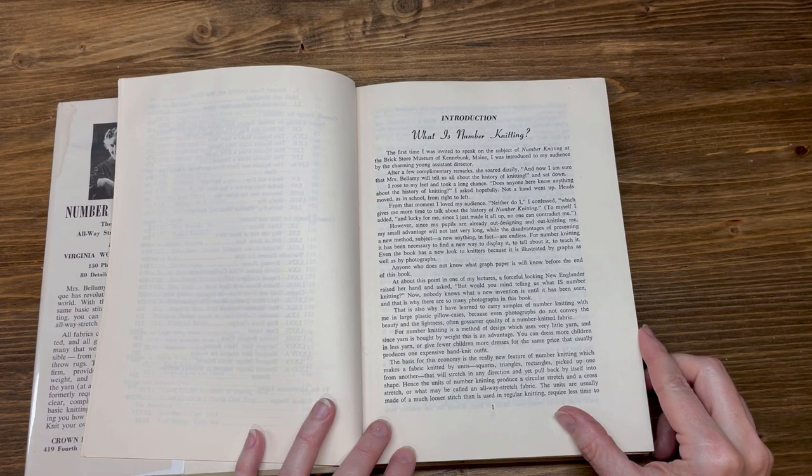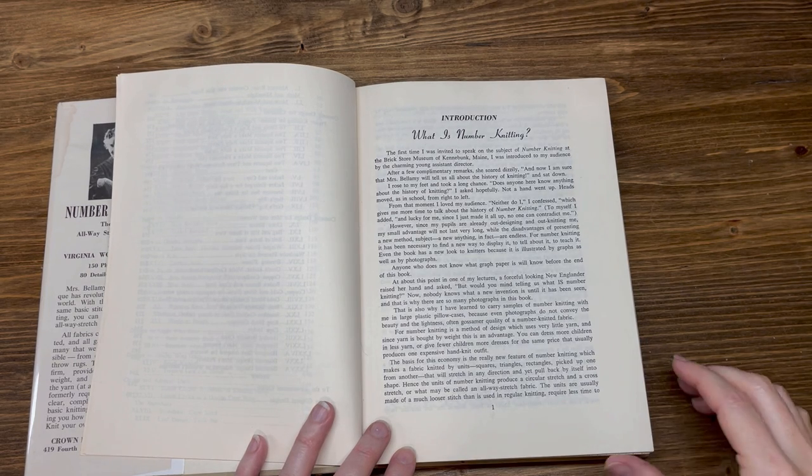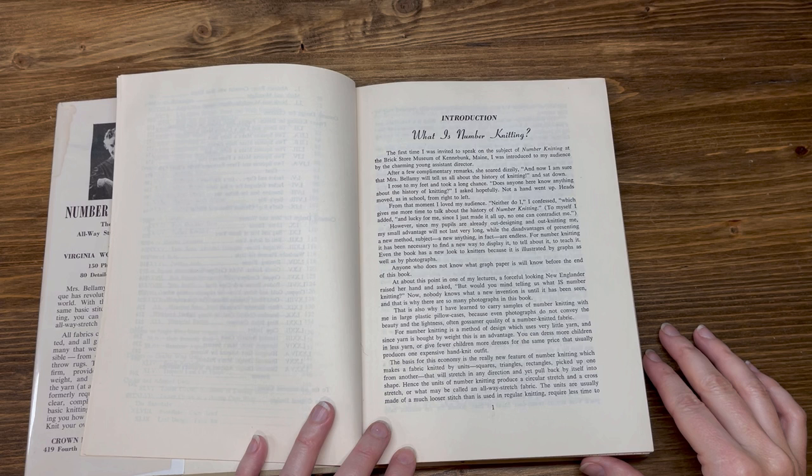Number knitting is a method of design which uses very little yarn, and since yarn is bought by weight, this is an advantage. You can dress more children in less yarn, or give fewer children more dresses for the same price that usually produces one expensive hand-knit outfit. The basis for this economy is the really new feature of number knitting, which makes a fabric knitted by units — squares, triangles, rectangles — picked up one from another, that will stretch in any direction and yet pull back by itself into shape.